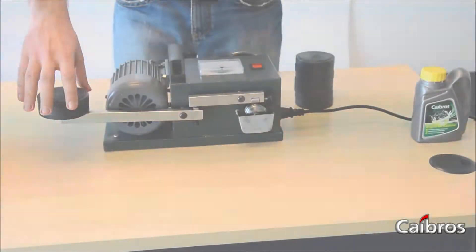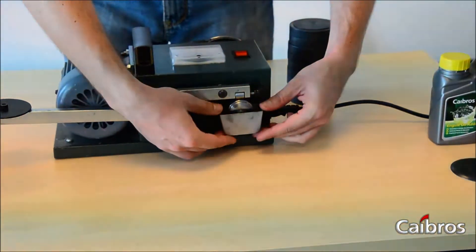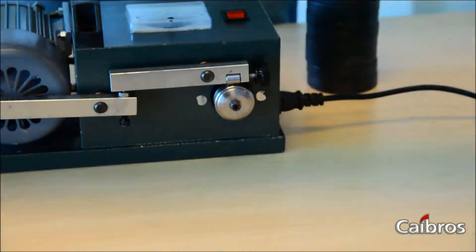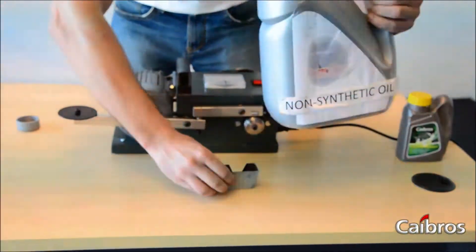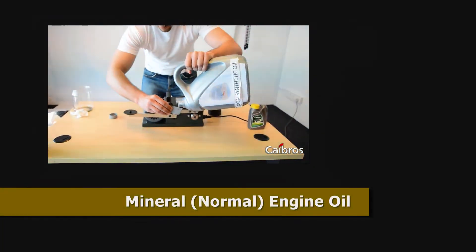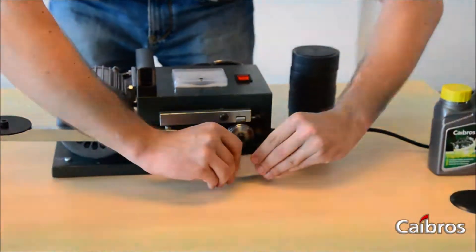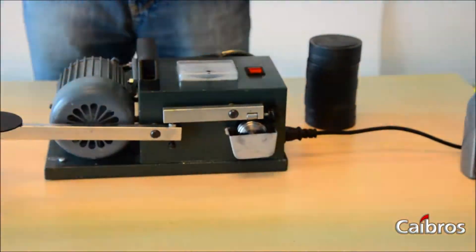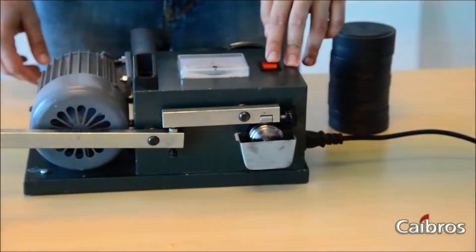Next, we will try doing the same thing with a non-synthetic oil. Now I am going to remove the container with the full synthetic oil. Now I am going to mount it back. Now we will start the test on the non-synthetic oil.